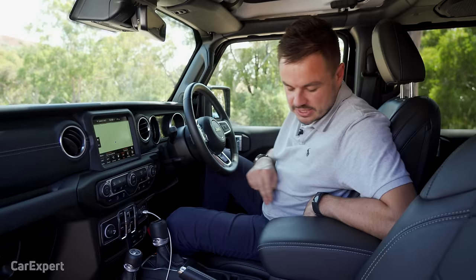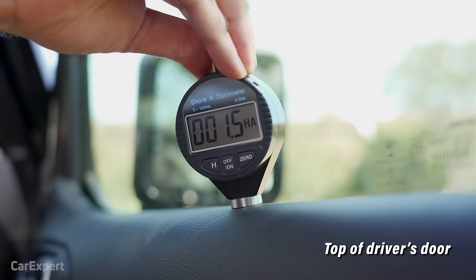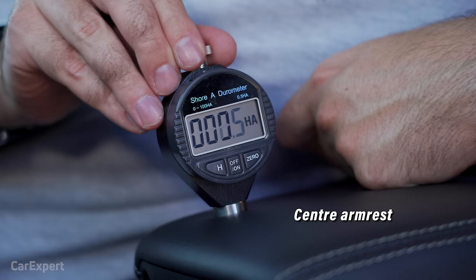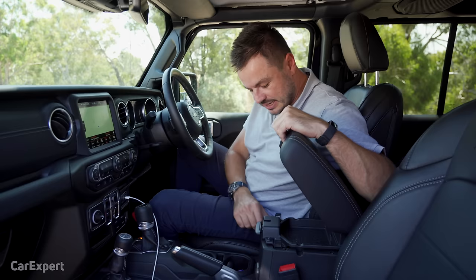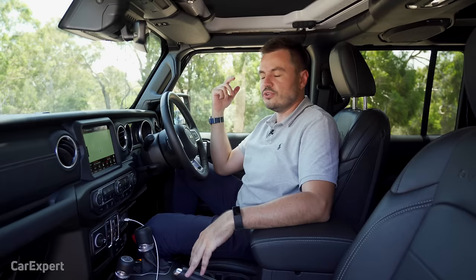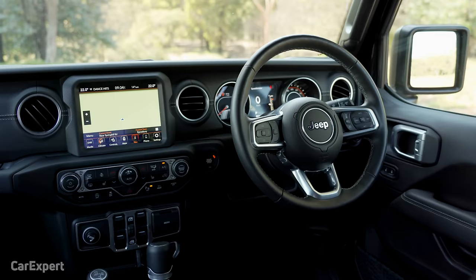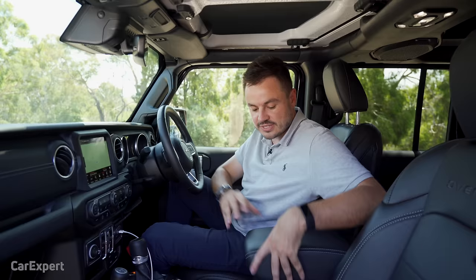In terms of touch points, the surfaces feel nice both on the dash and the door. Build quality feels okay — there's a tiny bit of flex, but keep in mind that with everything being removable, as an engineer I know how much has to go into structural rigidity. There's only so much you can do when you effectively have a convertible that needs to be rigid enough to go off-road — imagine a Bentley Continental convertible that can also go off-road. That's the type of rigidity needed here, so some flex is to be expected.